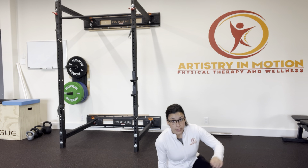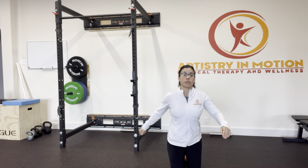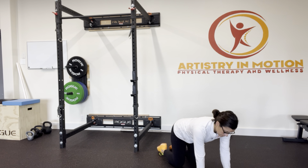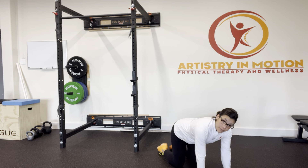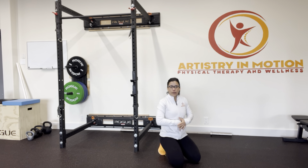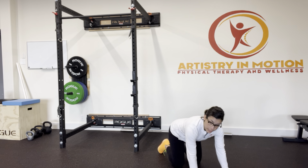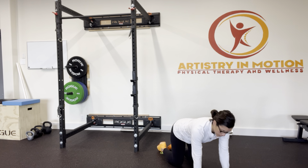One more way to find that same muscle is in a tabletop position — hands and knees. Expand the belly button, then exhale, thinking of the breath going all the way around. You should feel your rib cage expanding as you breathe in, and then closing a little as you exhale — that's a function of the diaphragm muscle. Inhale in through the nose, big belly breath all the way around, then exhale through pursed lips.